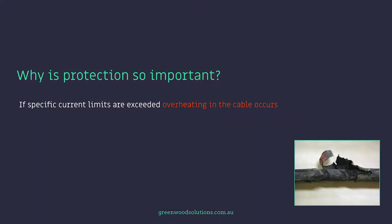If specific current limits are exceeded, overheating in the cable occurs, and when heating occurs there's a loss of efficiency, which obviously translates to a loss in power. In addition, there's a safety concern.